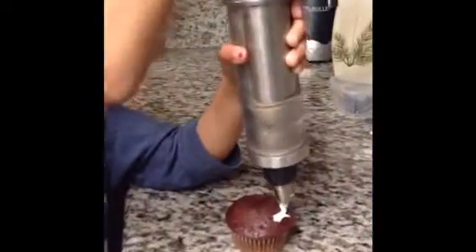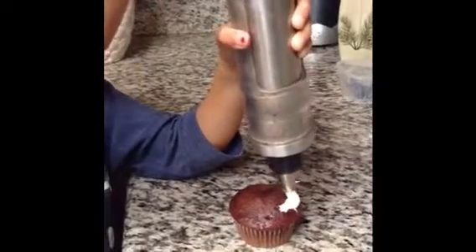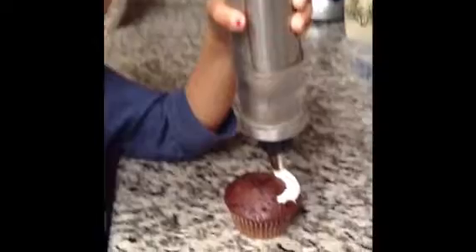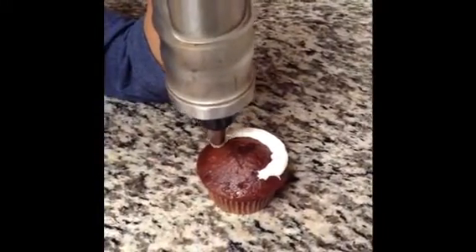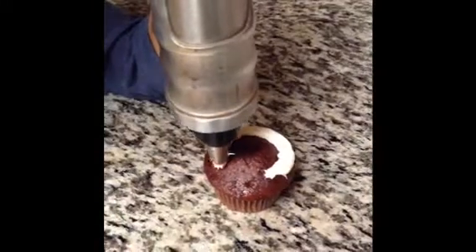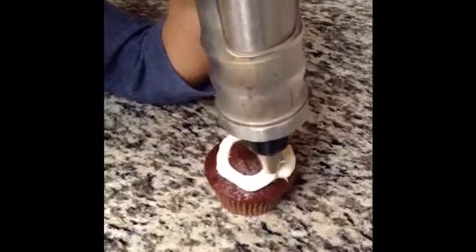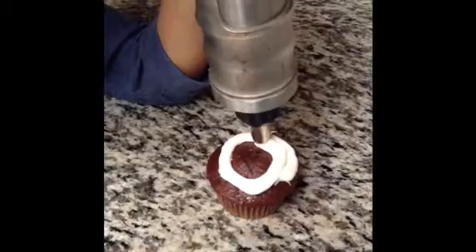So the first thing I want to do is take your squirter and apply the same amount of pressure as you go around your cupcake. So you press down and go around the cupcake, leaving just a little space, and you don't want to stop at the beginning of the circle — you just want to keep on going.